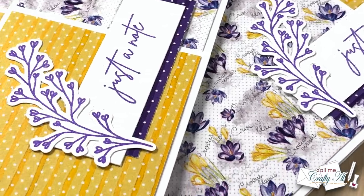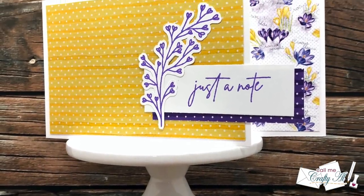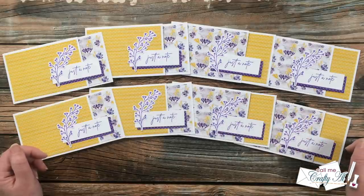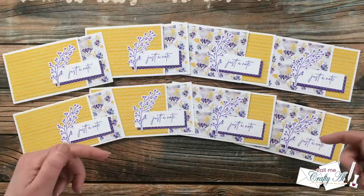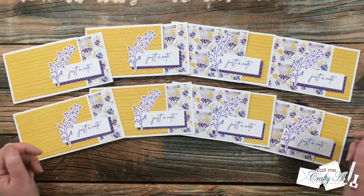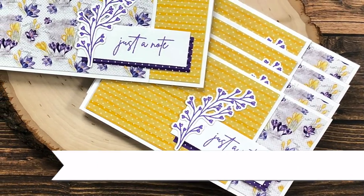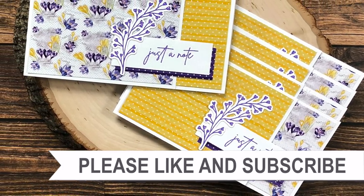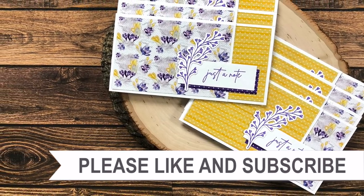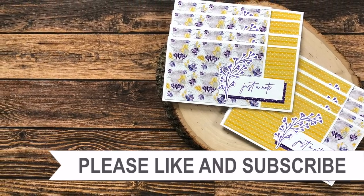I hope you enjoyed seeing how I made my first set of cards using the April 2022 Sheet Load of Cards. If you did, a thumbs up is always appreciated. Don't forget to visit all the collaborators by clicking the hashtag in the title or the links at the top of the description box. Until my next video, I hope you're all having a crafty day! If you're interested in any of the products or tools I used today, I have links in the description box below.